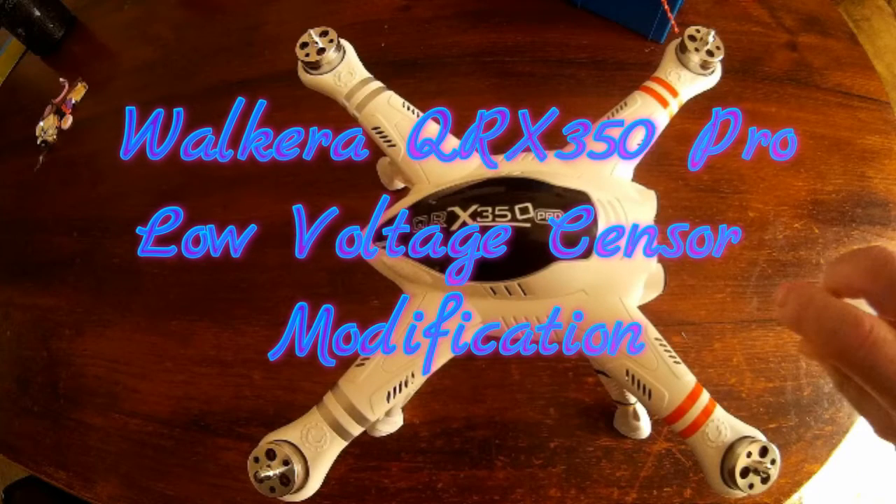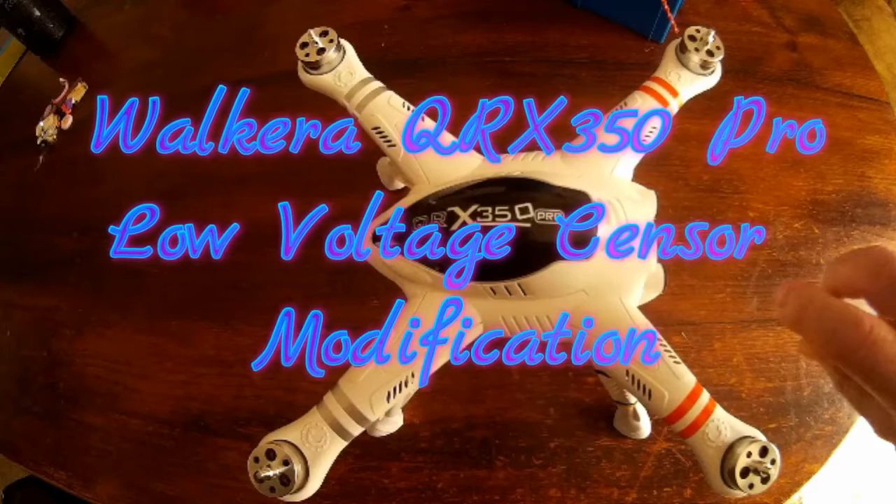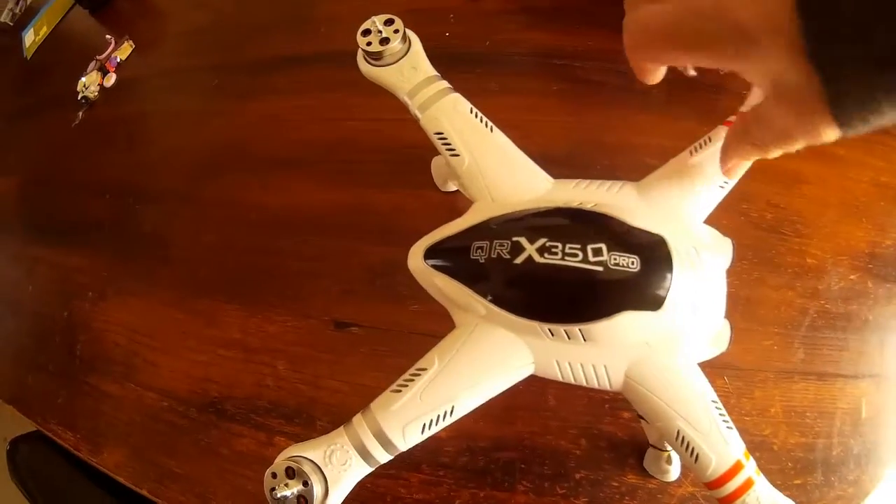Good day, today I'm going to have a go at the Walkera QRX350 Pro, the low voltage sensor, and the modification that's required.